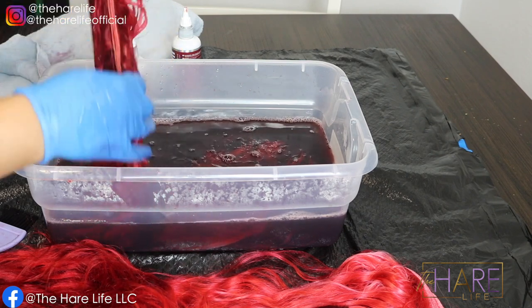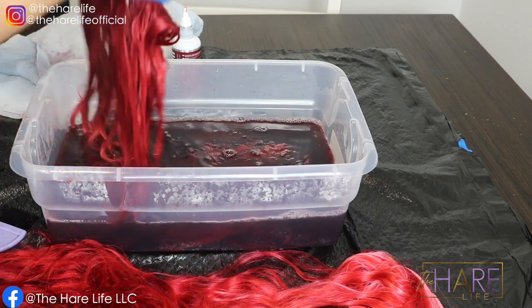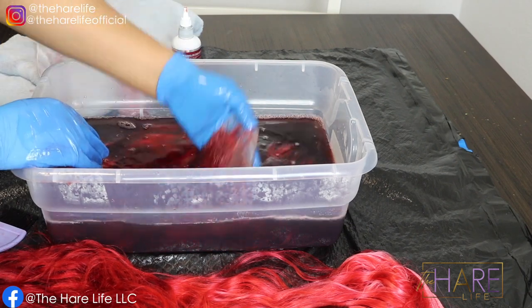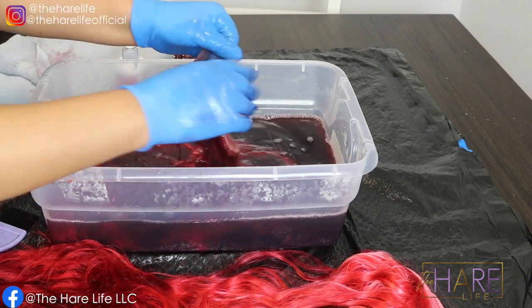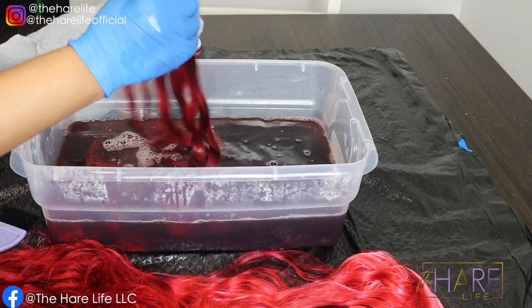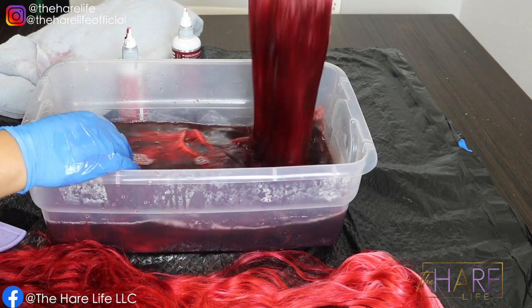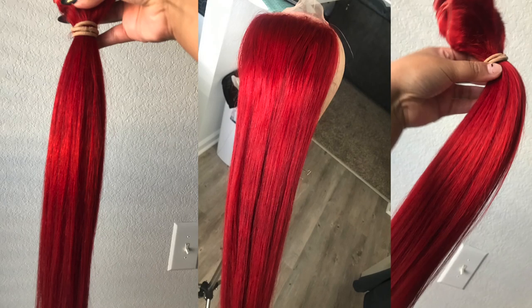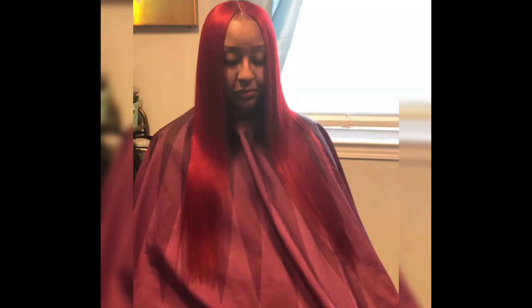Let me know down below if you like this color and what colors you want to see me do next. You can email me for a custom color or to get units made by me at thehairlifellc@gmail.com — I'll leave it in the description box. I'll be uploading tons more videos of my work coming up very soon. This is the finished look, you guys! Thank you so much for watching — make sure you follow me on my social media platforms, and I'll catch y'all in my next one. Bye!